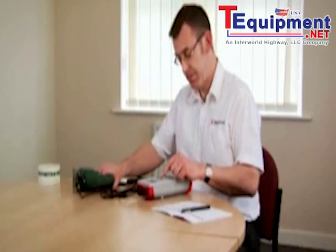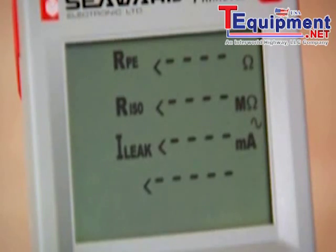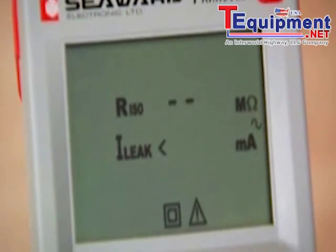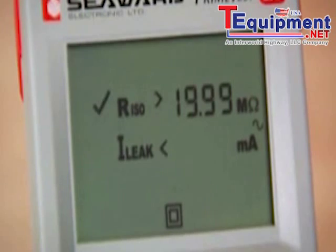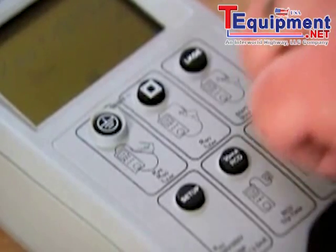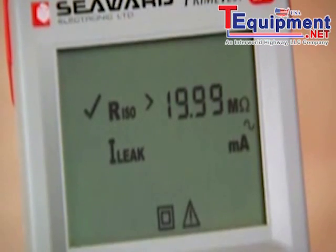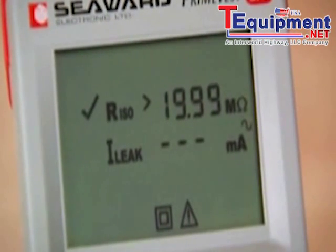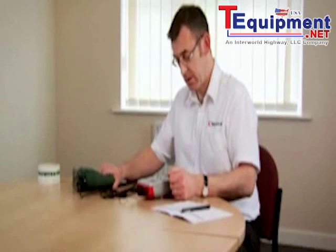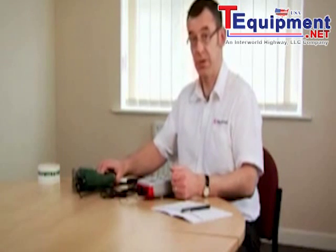Switch the appliance on and push the test key. First off it measures the insulation and now it's going to power the appliance. It's ready to do so — it's flashing the leakage key. I press this button to confirm it's safe to proceed. Pressing the button a second time terminates the test and the sequence is now complete.